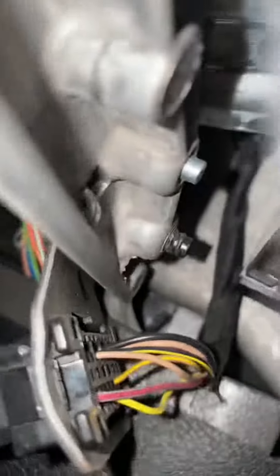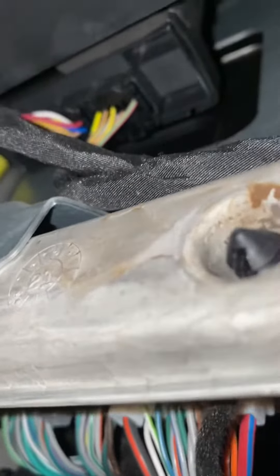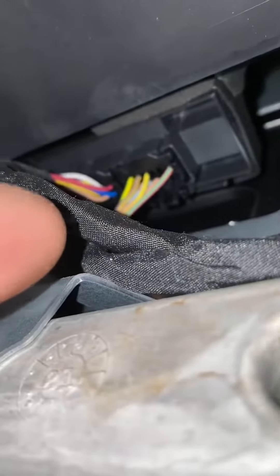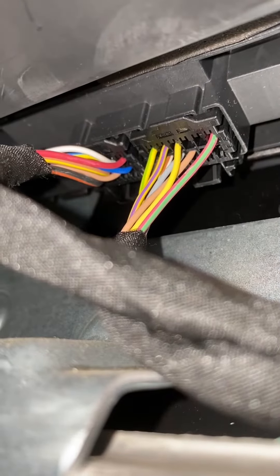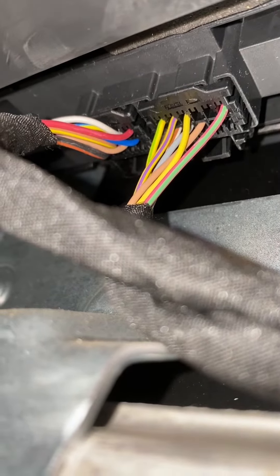I'm going to turn the flashlight on here. It's up above the plug, and it's those two plugs right there that you're going to want to unplug and hook up to your new cable so that you can tune your Jeep. Let's get these unplugged and brought down and get our cable plugged in.